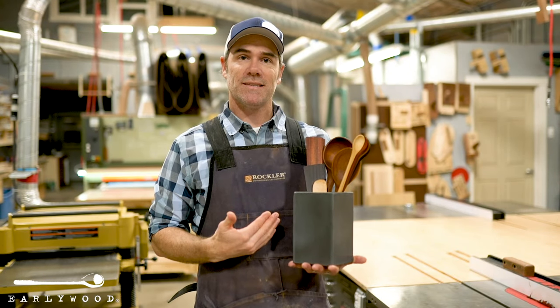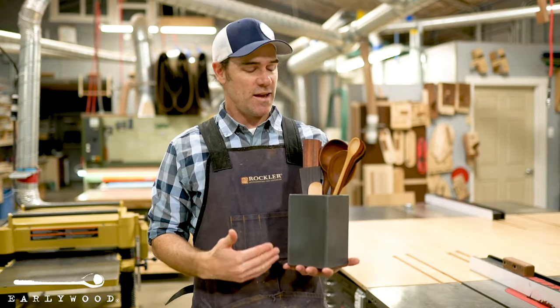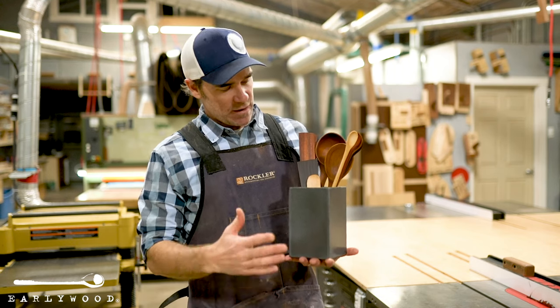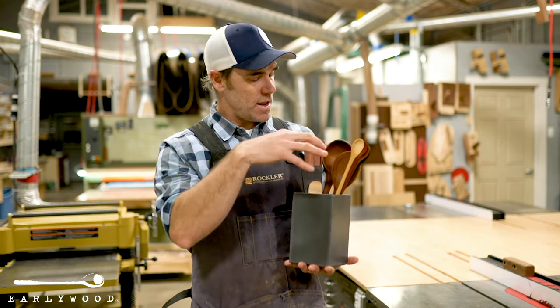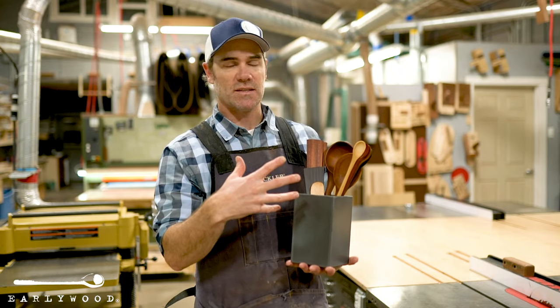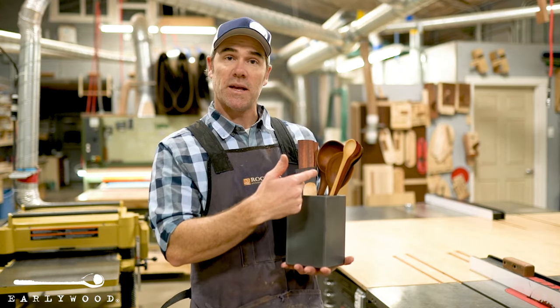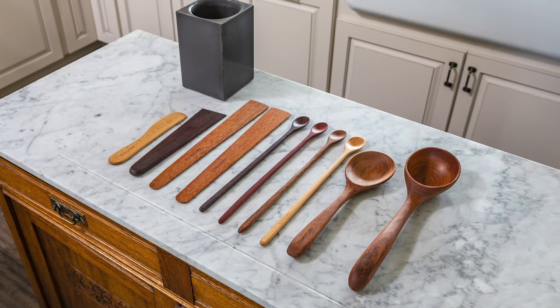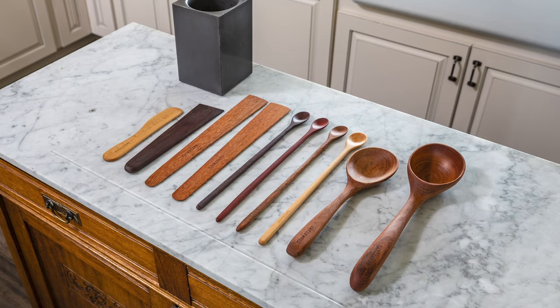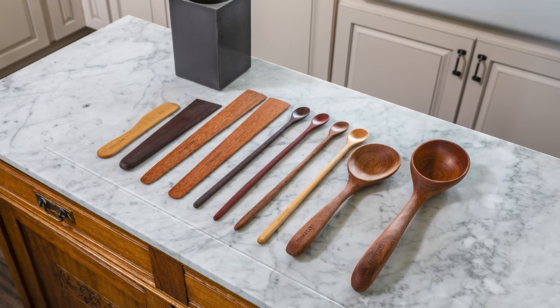What I've got here is our biggest set we make. It's called the Newlywood set and it is one of our concrete utensil holders and a hand-picked selection of some of our favorite utensils. Let me start from the biggest to the smallest. You've got our big classic ladle right here that's perfect for soups and any big hearty meal like that. You've got to have one of those.